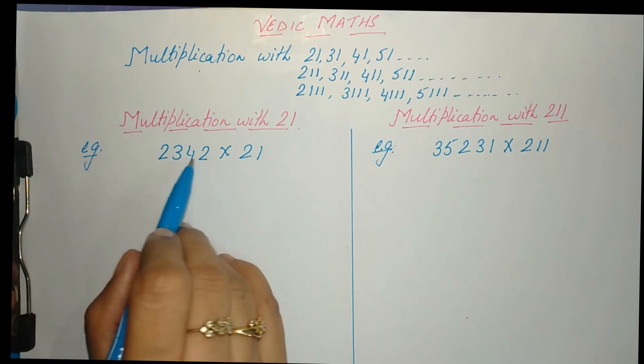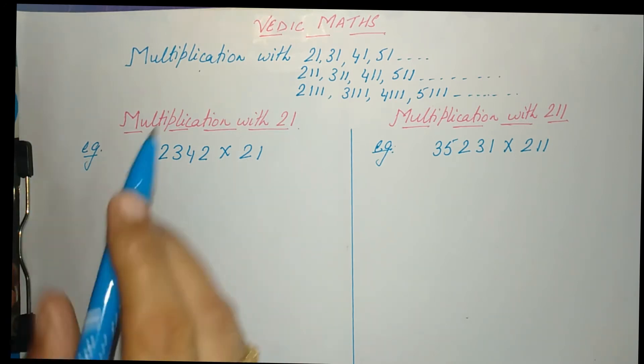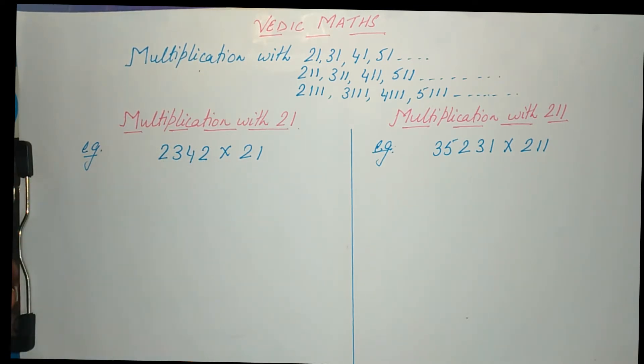Let us take an example and multiply a number with 21. We will multiply 2342 with 21. But before moving forward, I want to tell you that I would request you all to once go through my video of multiplication with 11, because then you will have a better understanding of this concept.